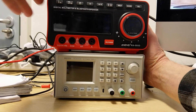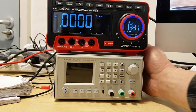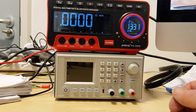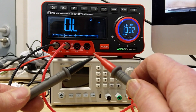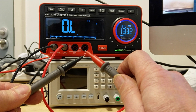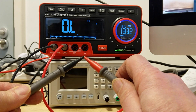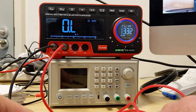I'm going to show the power-on time. That second tone is the Bluetooth speaker connecting. Let's try out the continuity beeper. Auto-ranging speed — from megaohms back to zero.